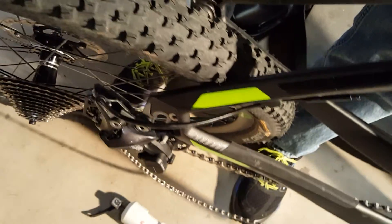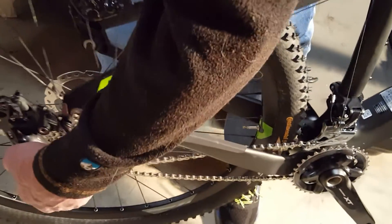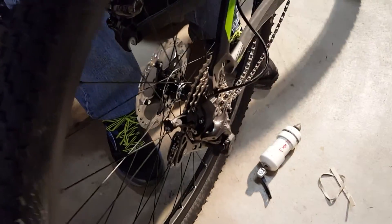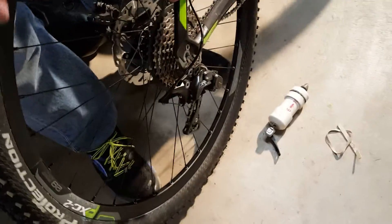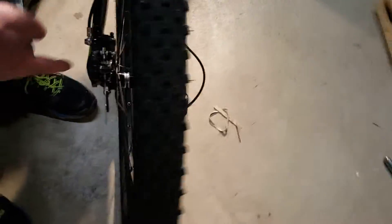Shift it from the lever and that's going to bring the derailleur all the way down until it stops clicking. You want it all the way down, on the smallest cog. Push the derailleur out, put the chain on the smallest cog, and feed it directly up. You can see the disc goes right into the caliper and you're good to go.